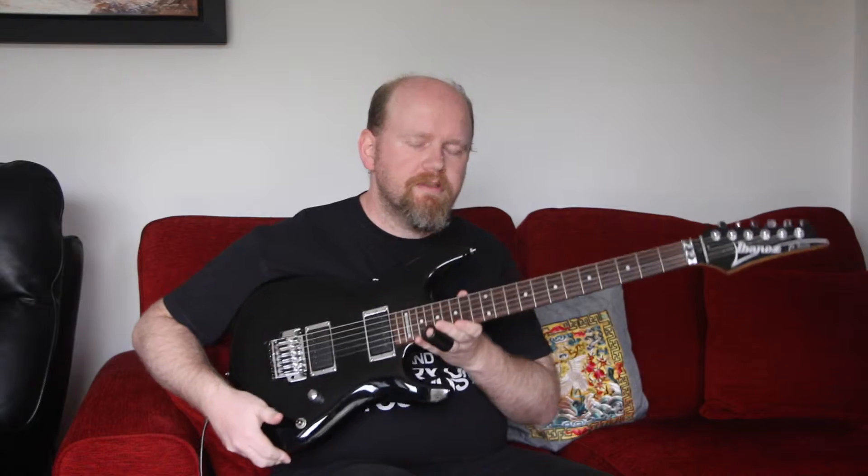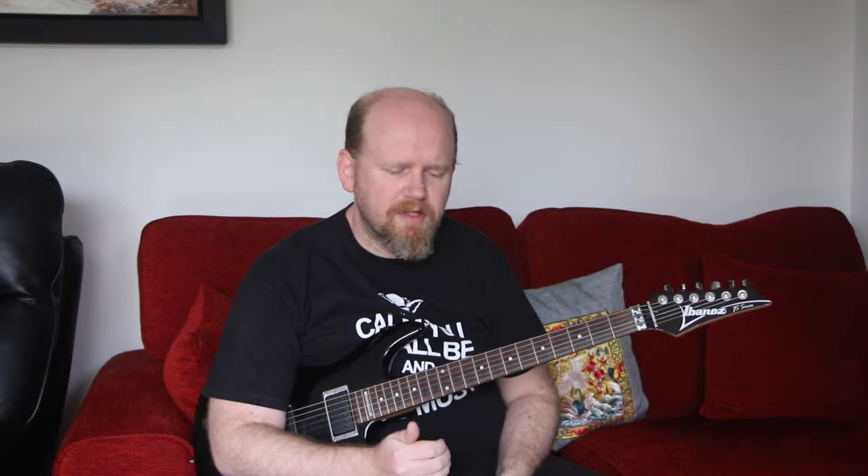Hey guys, how are you doing? It's Martin Cliff here with another video. I'm still in the UK and I'm playing Beastie. I wanted to introduce a new series which is just about what I'm working on. I'll maybe post one of these every couple of weeks or so, just to talk about what guitar techniques I'm trying to develop at the time, or maybe something specific to improve my playing.